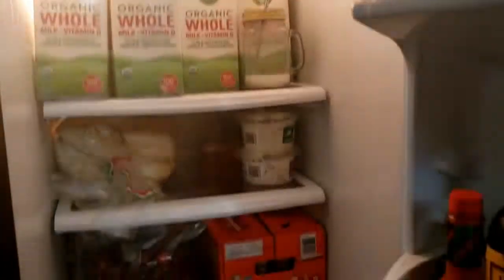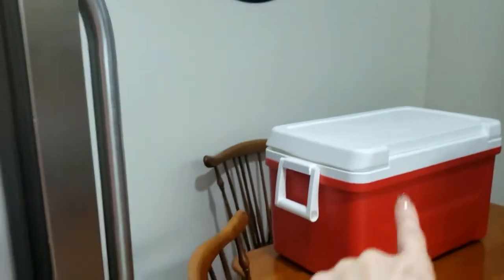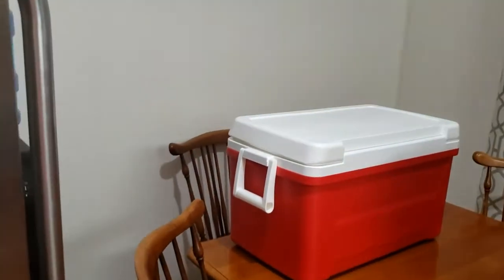Oi gente, tudo bom? Fizemos a compra, super tarde, super cansados. Agora eu vou mostrar para vocês a minha geladeira depois da compra. Lembrando que a gente está se preparando para uma viagem, então eu vou colocar mais refrigerantes para o cooler. Mas vamos lá.